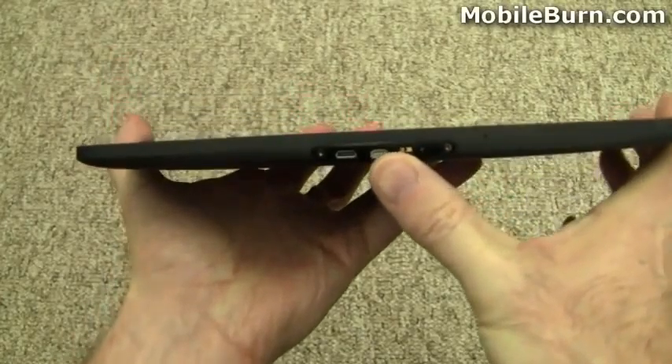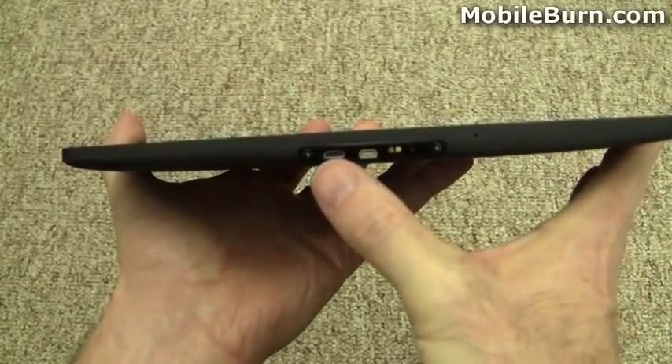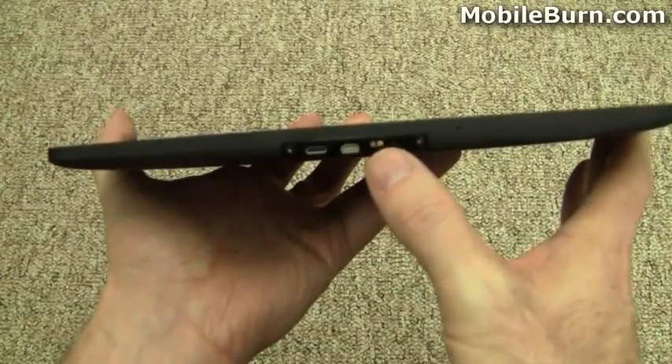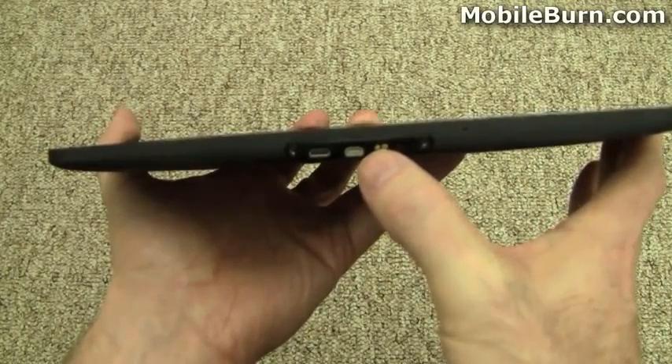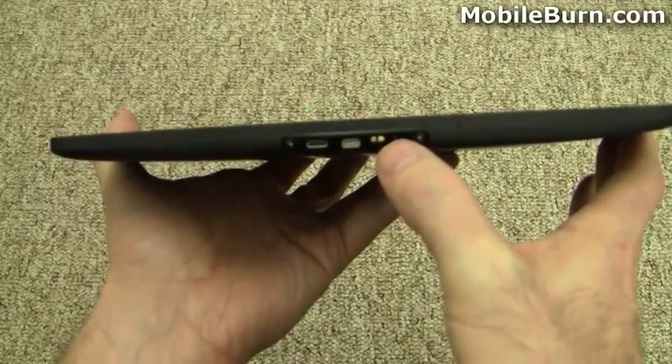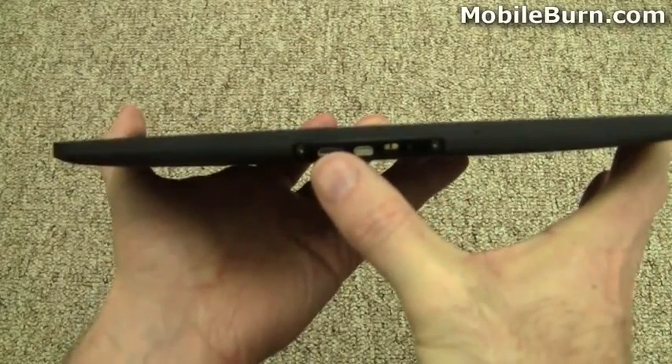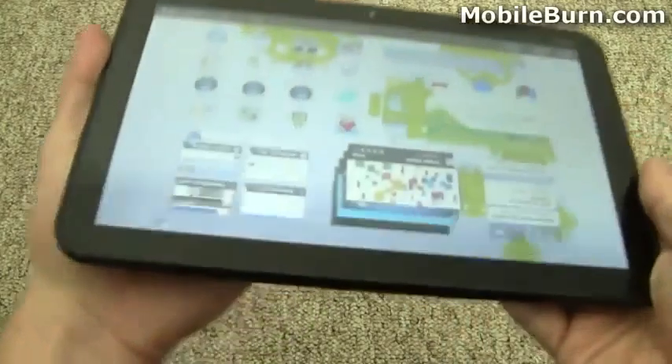On the bottom here we've got a microUSB connector, microHDMI, and then some power contacts for the docking stations, which I'll show you, and that's also where the power cord plugs in directly. Why it's separate from the microUSB I don't really know, but that's what they're doing here.